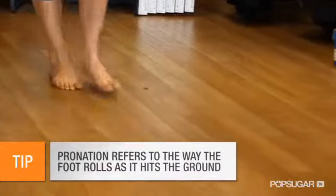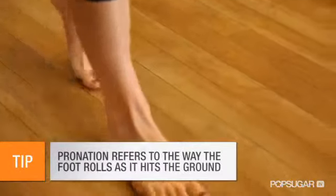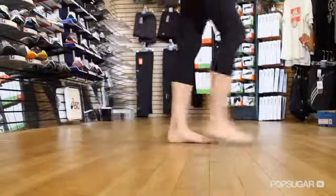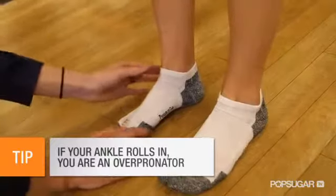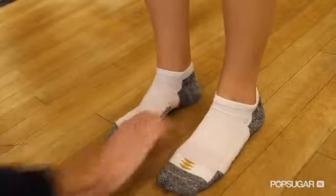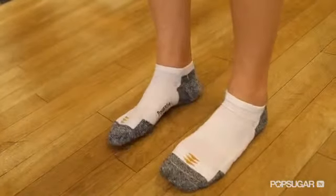We hear the word pronate a lot when referring to running. What exactly does that mean? To pronate means after we strike, when our full foot becomes flat from heel to forefoot touching the ground. Most people — about 90% of the population — actually overpronate. So if we look at this rocking motion here with your ankle and your arches collapsing, it tells me that you do have some overpronation going on.